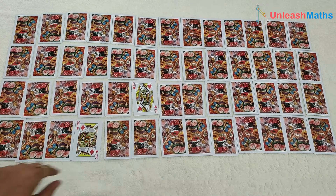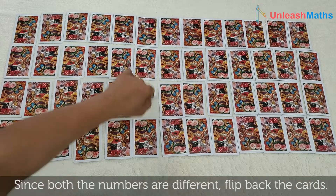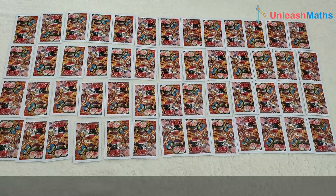Here it's K and here it's Q. Both are different, so we flip them back.